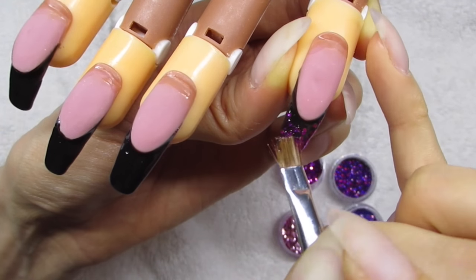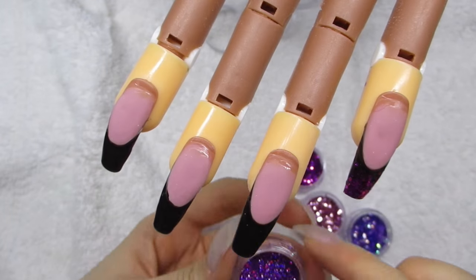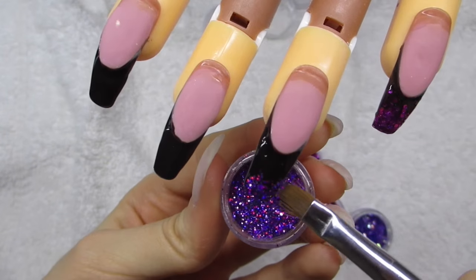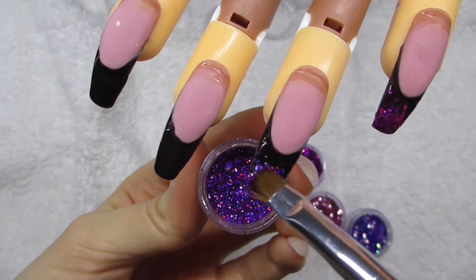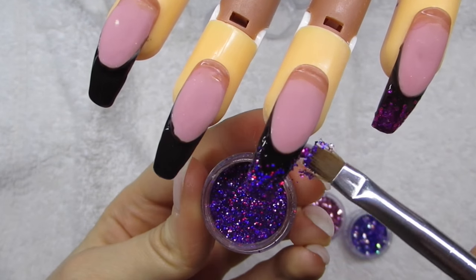I do the same thing to all of the nails but with different nail glitters — it's a little bit of finer glitter but the process is exactly the same. I apply the amount of glitter I want, then clean up the brush and move around the glitter pieces until I'm satisfied with how it looks.